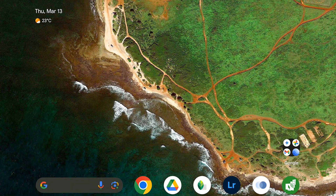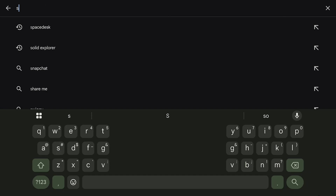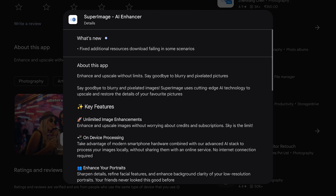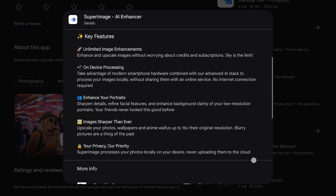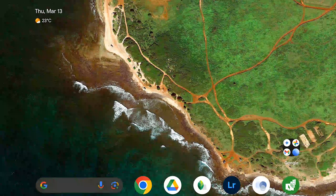I'm on an Android tablet right now just to show you how this thing works, but honestly it's gonna be just as smooth on your phone if you've got an Android. We are talking about this app called Super Image AI Enhancer. You can use it to sharpen up your photos, make them look way better, all that good stuff. I'm gonna drop a link to it down in the video description so you can just click on that and grab it for yourself.